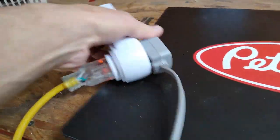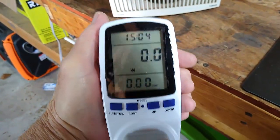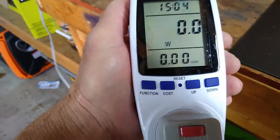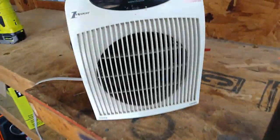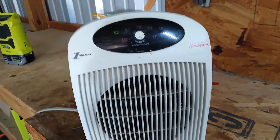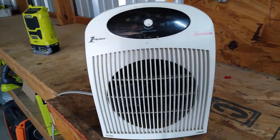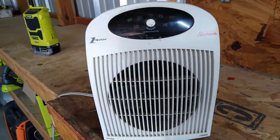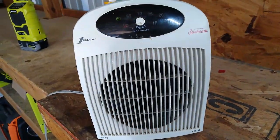I'm testing more than anything — testing this and all my heaters to see if they're working right, see if the thermostat is working right, and to see how much juice they're running. I'm gonna run the ones that are using the least amount of juice, but we gotta find that out first. I guess that's it for now on the Sunbeam — working right, and that's it.